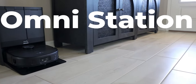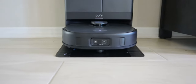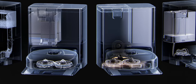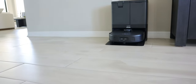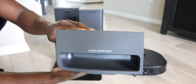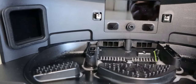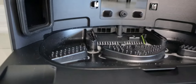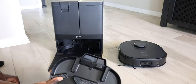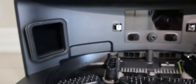Before we jump into the application, let's talk about the Omni Station, which is the brain of the operation. It does self-emptying of both the water and garbage collection, self-drying, and self-refilling. It has a three-liter water tank that can mop the floor two to three times per week for a home of roughly 1500 to 2000 square feet. The self-drying dries the mop pads at 113 degrees Fahrenheit, preventing unpleasant smell and mold from building up. It's like having a washer and dryer built in - you don't need to take it off separately.